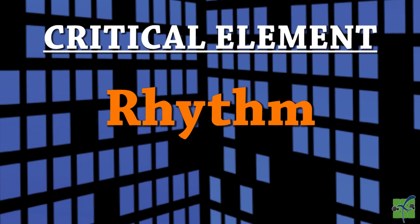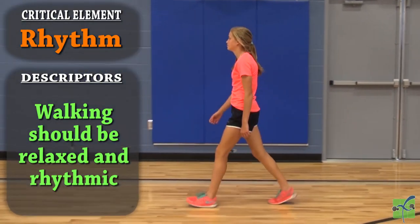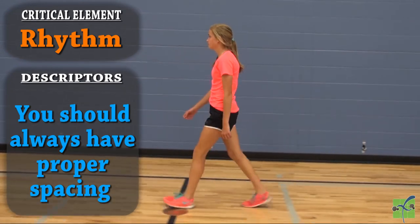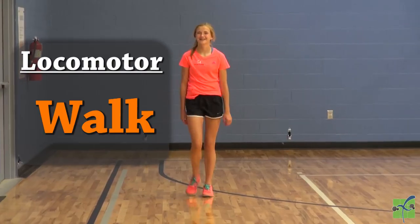Rhythm. Walking should be relaxed and rhythmic. You should always have proper spacing. Walk.